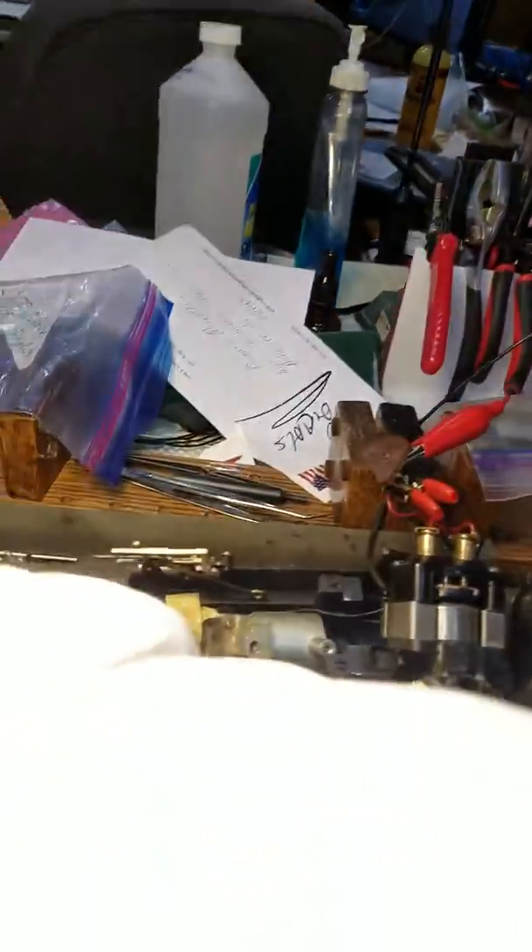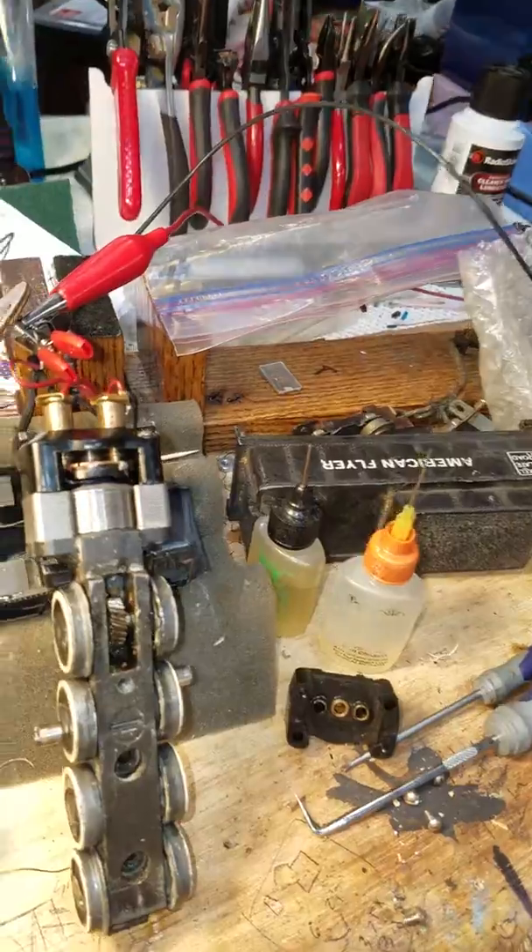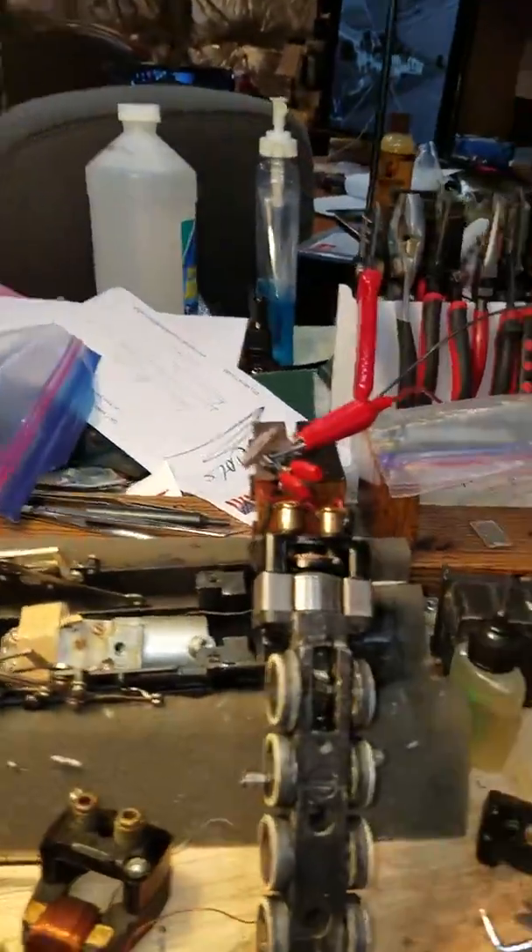I've taken on the task to complete a switcher that I had gotten from a friend up in New Jersey as a barter. It was a basket case. I've been working on it all day.